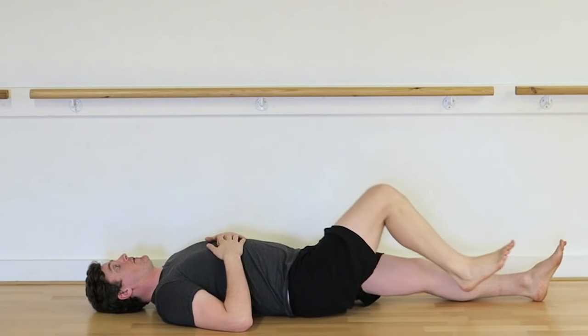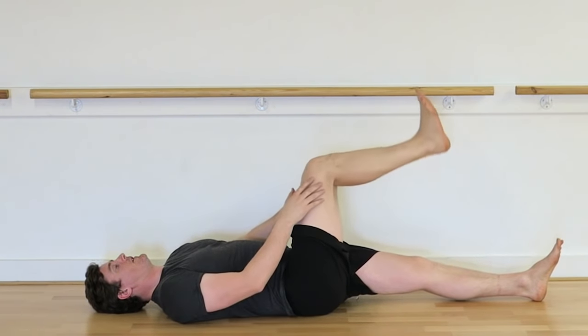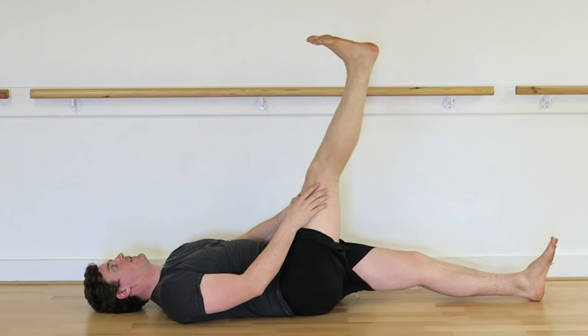Now because of the specific way in which the tendon attaches to the rear part of the ischial tuberosity near your butt crease, loading the hamstrings in increased amounts of hip flexion — as we start to increase knee extension in particular — really starts to compress that tendon under load.